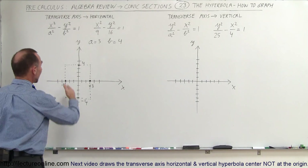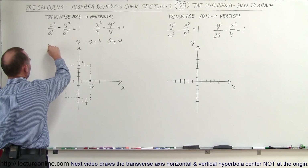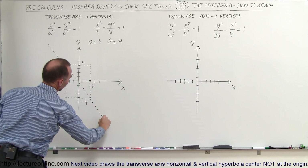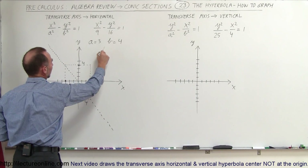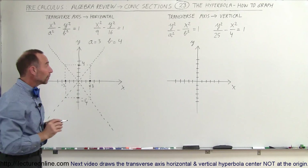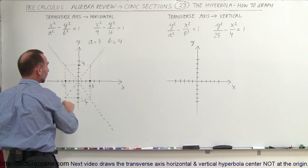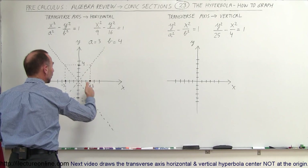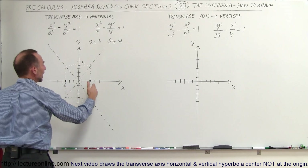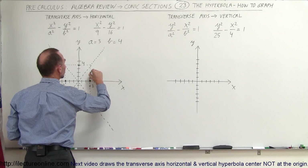Now you want to graph lines going from one corner to the other corner in both directions, so you graph a line that goes through that corner, through the origin, to the other corner and out. Then you graph a second line that goes through this corner, through the origin, and through the other corner. The transverse axis is going to be horizontal, with the hyperbola passing through at x equals plus 3 and x equals minus 3.